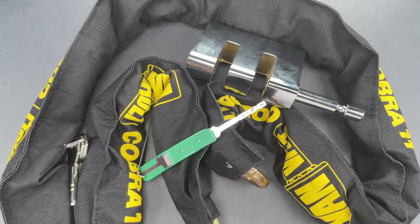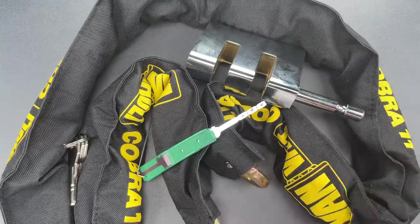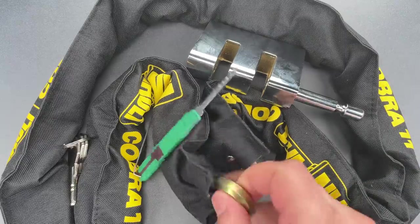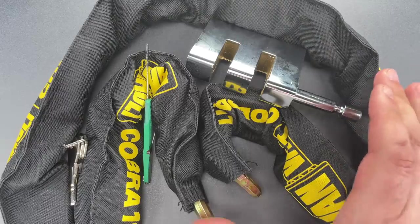As you saw, opening this with a low-skill raking attack was a trivial matter. So despite the inclusion of a chain that seems to be fairly robust, I would not consider using this package.